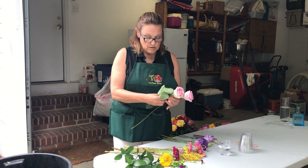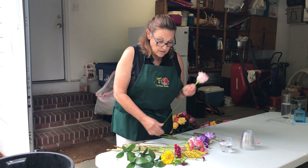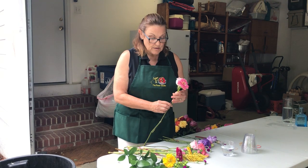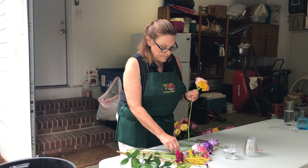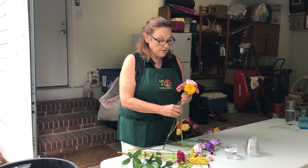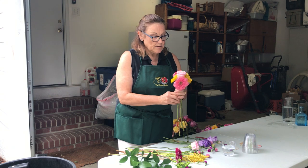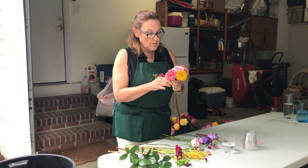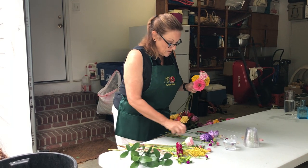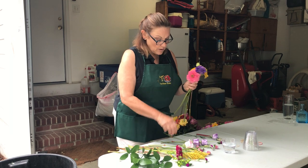As you can see, just take the bottom leaves off and then you start with a centered flower and you just start bringing them around. There's no particular order except you sort of crown the center flower and then you put in your other flowers that you want to work with.